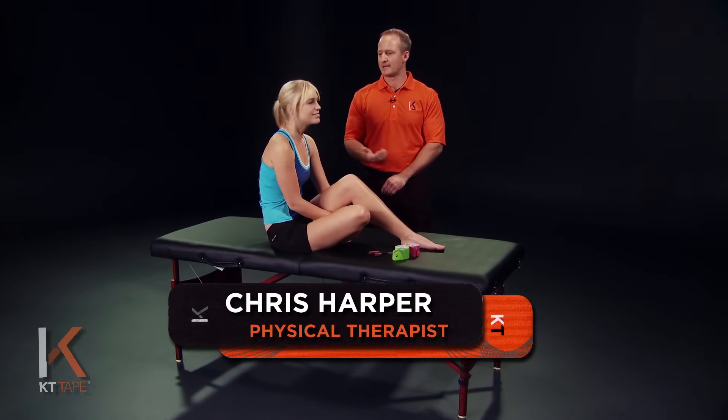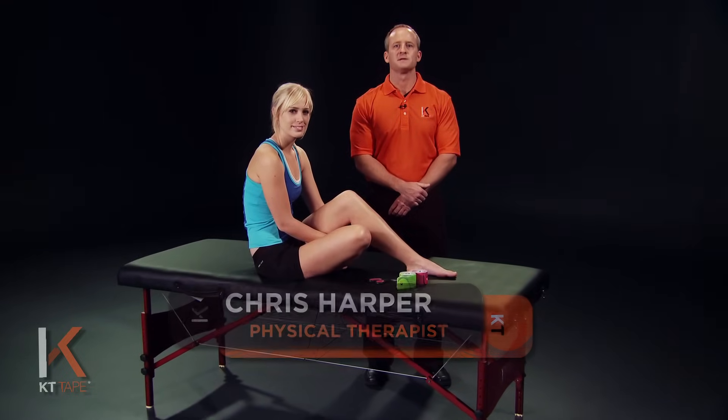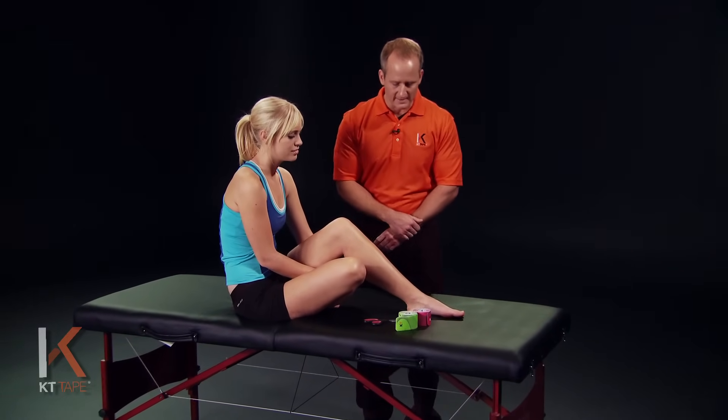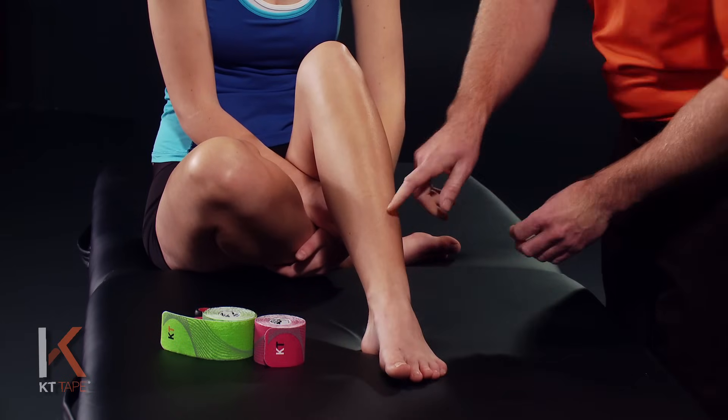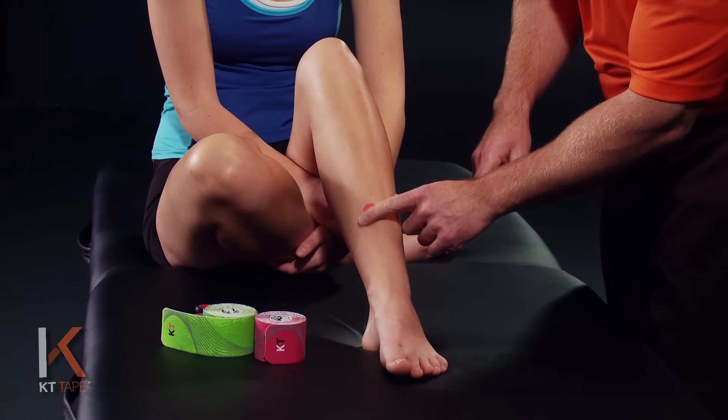Hi, I'm Chris Harper and with me is Mikayla. We're here to demonstrate an application for shin splints. This can be pain anywhere along the inner shin or the front of the leg, and in this case I'm going to use a red dot and place that where the pain may be.